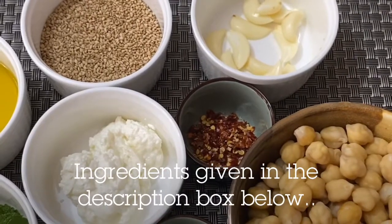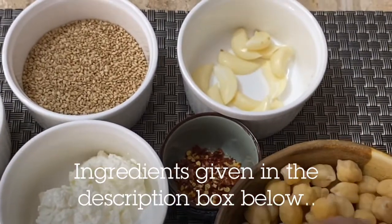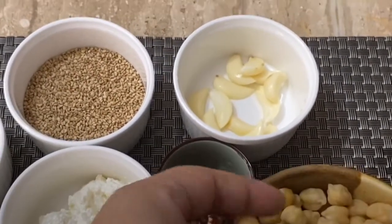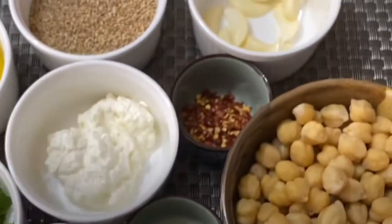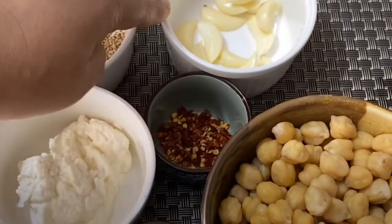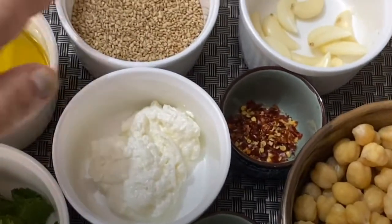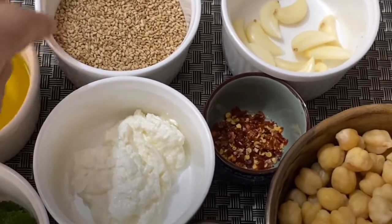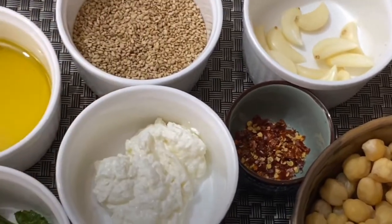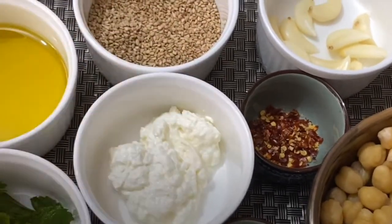Let us now look at the ingredients. I have taken 1 cup boiled chickpeas. If you want you can remove the skin, but I use it along with the skin. Then I have 4 to 5 cloves of garlic which I have slit — you can see here — into 2. Then around 3 tablespoons of sesame seeds. I have roasted it lightly; if you want you can just use as it is, but I like the flavor when I roast it.